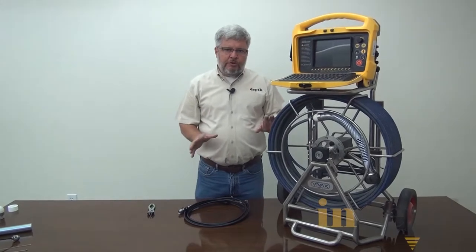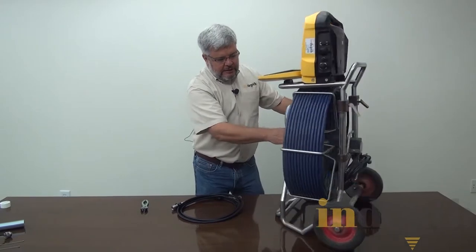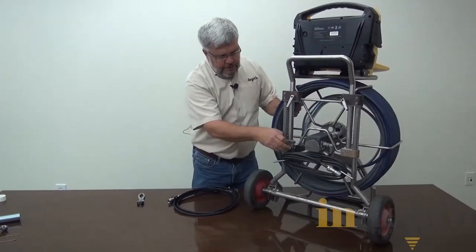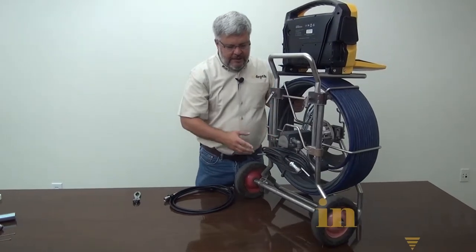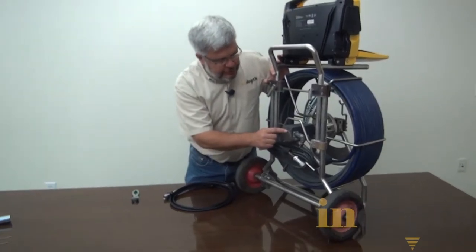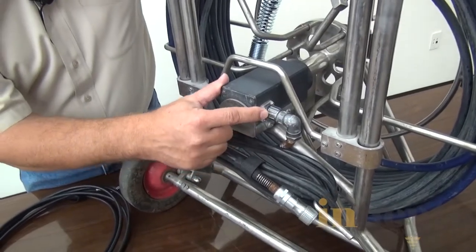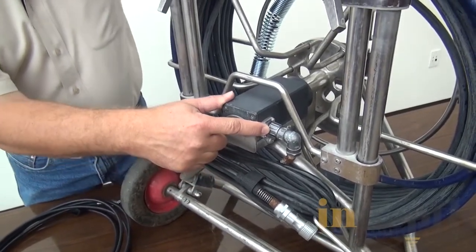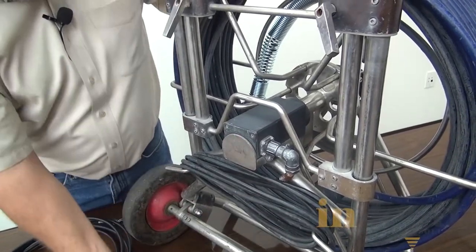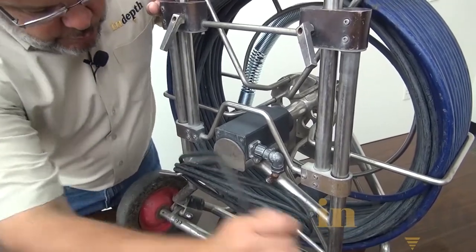Now, all the replacement parts are essentially the same, though the reel position may be slightly different — on some units the reel is in the back, on others it's on the side. You'll notice the interconnect cable is connected into a black box. The first step is to remove the cable from the reel so that we have plenty of room to work in there.